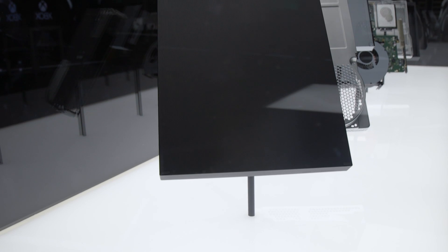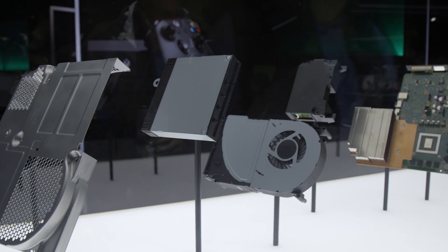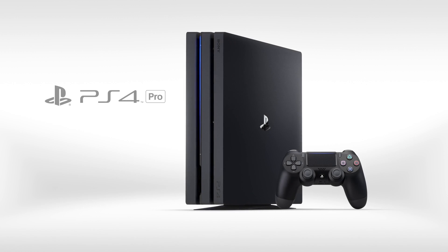Microsoft also provided an inside look at the system, showing off all the layers of the console. Moving past the top of the case on the chassis, here's a look at the Blu-ray optical drive, which is capable of playing 4K HDR movies. Not even Sony's high-end PS4 Pro has a Blu-ray drive.